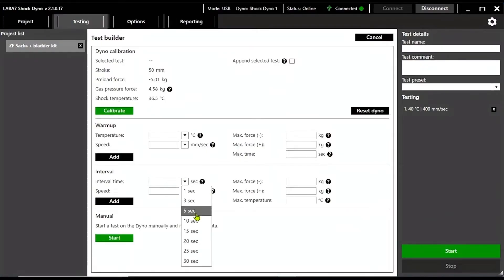Then you can start adding the cycles you want to put the shock under. We'll test this shock at three different speeds for five seconds each, equivalent to a low speed, mid speed, and high speed compression cycles.